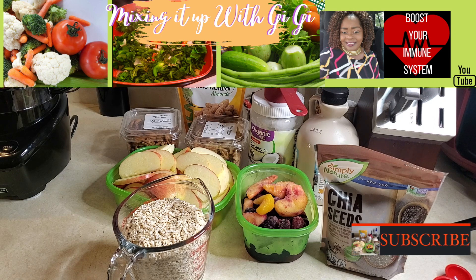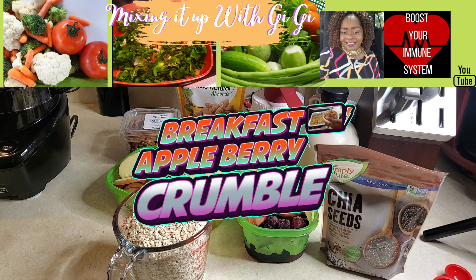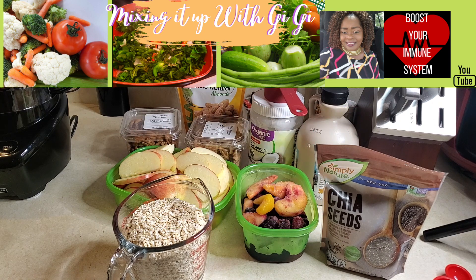Welcome back to my channel, beautiful people. Today on Mixing It Up With Gigi, I am going to be making a breakfast apple berry crumble. I know the kids are at home doing distance learning and they're probably tired of eating cereal. So this is a very healthy choice that you can try for the kids — they will love it because you can make it as sweet or as tangy as you want.